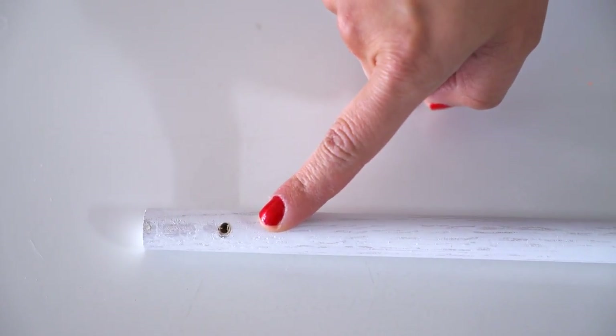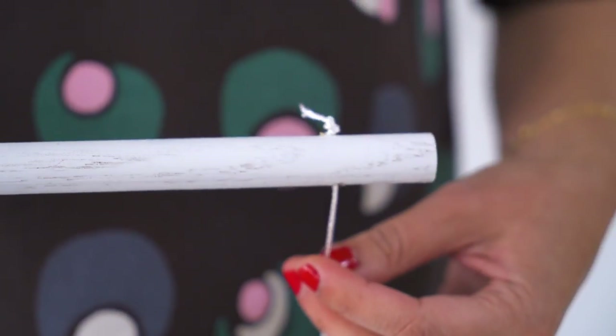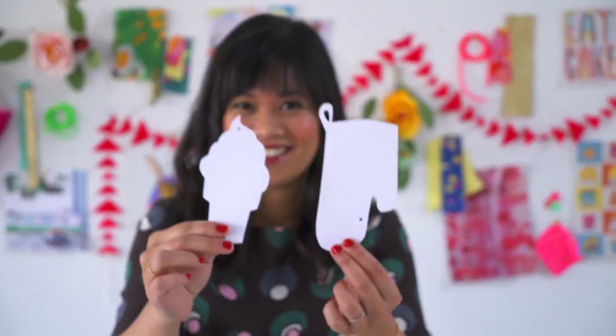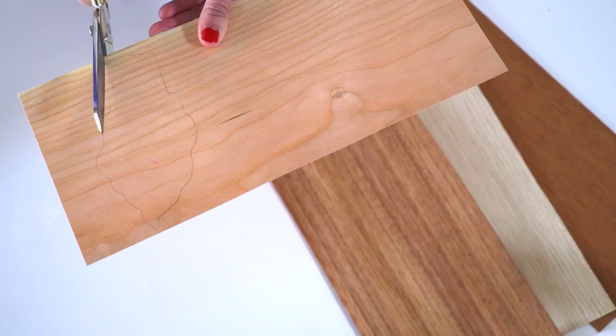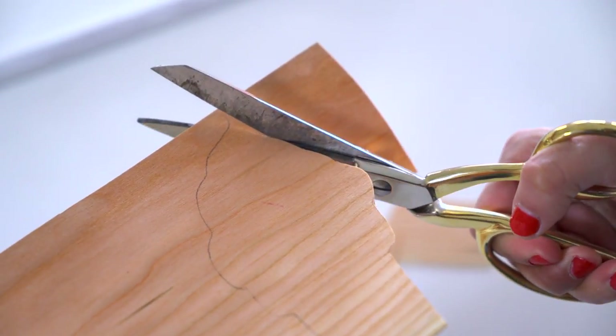First, drill two holes at the ends of your dowel. These holes will be where you will tie the white string to hang the base of the mobile. Since we're playing off ice cream and cake, we created fun shapes that reference those themes. Cut your shapes out of wood veneer using scissors or an X-Acto knife. You can find a variety of types of wooden veneers from dark to light.